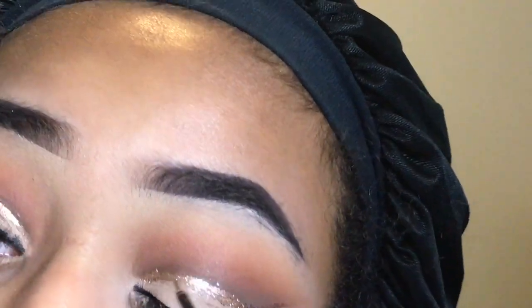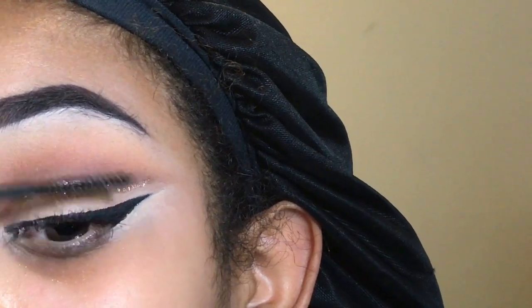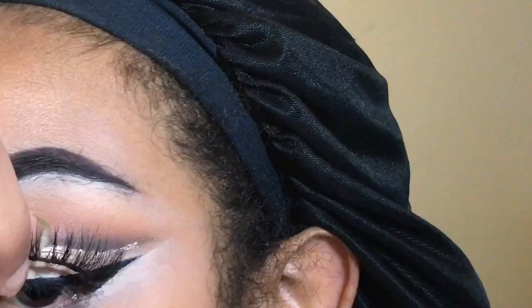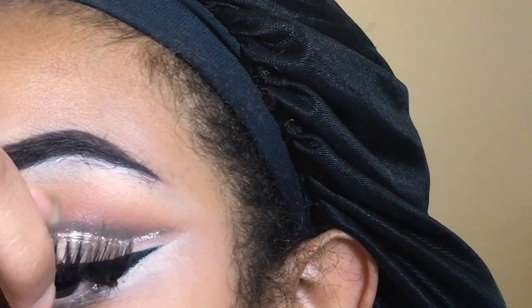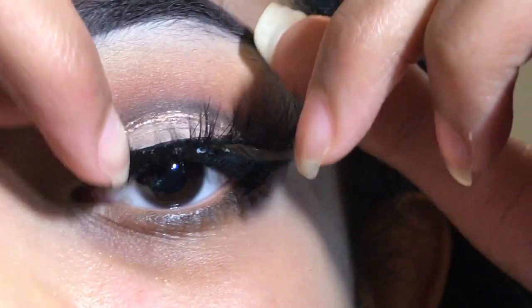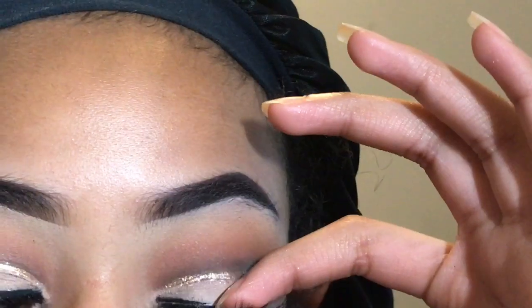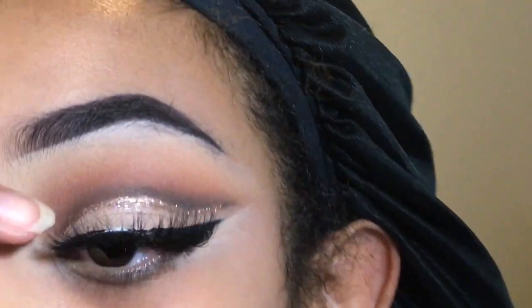Just follow the line and make sure your eyes are closed, because sometimes I open my eye and the struggle is real when it gets up there. I put on mascara — I use my favorite, my Pure Triple Thump mascara, which is really good especially if you're going to wear falsies. Then I put on my lashes — these are the Stupendous lashes from Arrogant Lashes.